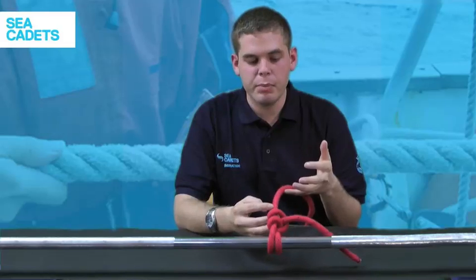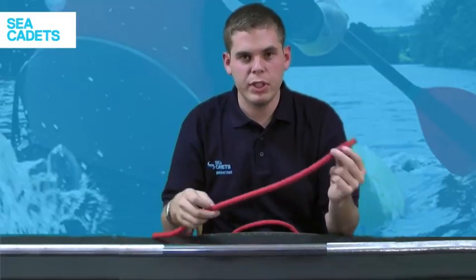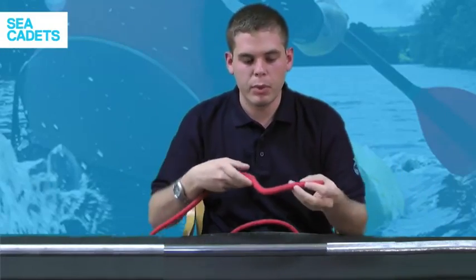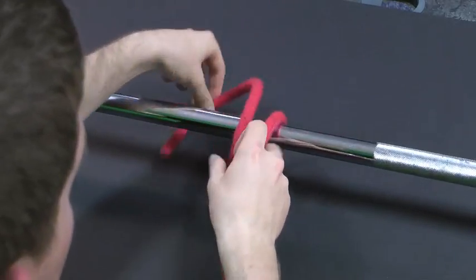The next knot we're going to learn how to tie is the round turn and two half hitches. It's one of the knots made up of five basic elements: the round turn and the two half hitches. You're going to use it to tie any bit of rope onto a pole, spar, or even a ring, such as what you might find inside your boat. To start, take your working end and create a round turn around the pole — that is, make the rope go for a full turn.